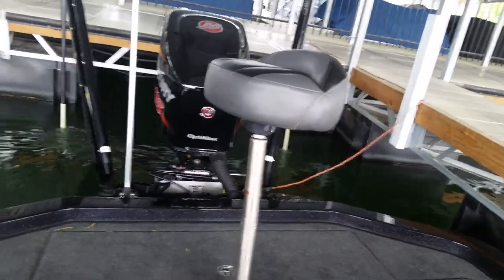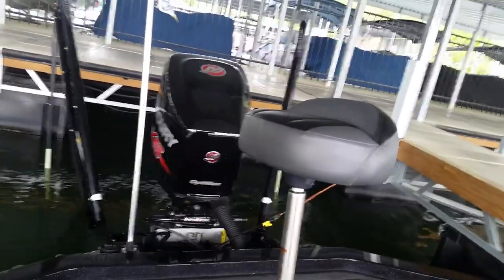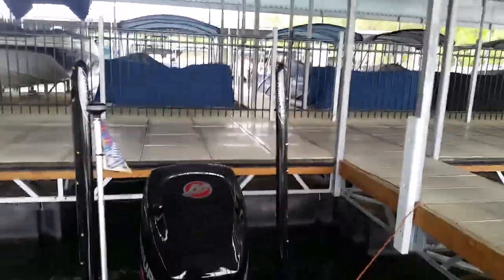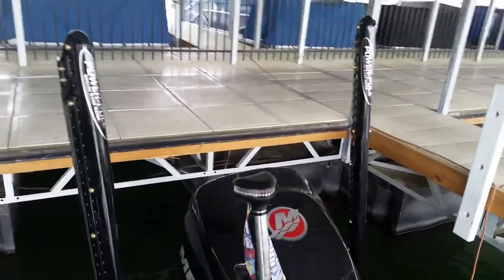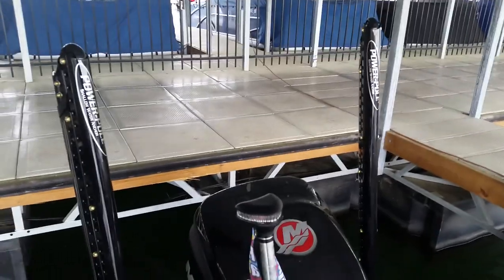10-foot blades ever since they came out, that's what I use. A little bit new feet. One of the new features is watch when these go up — it actually has a buffer where they slow down right at the end and don't slap shut. They're super, super quiet. The 10-foot blades are a must. If you're going to get Power Poles, get the biggest ones. It seems like you're always in eight and a half feet of water when you put them down.